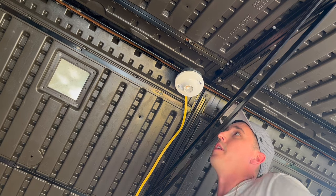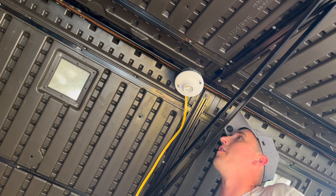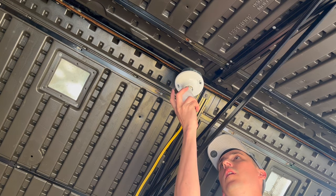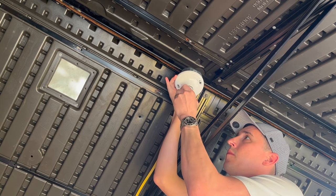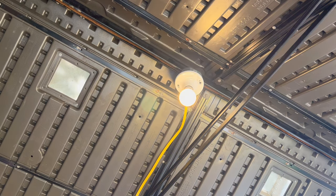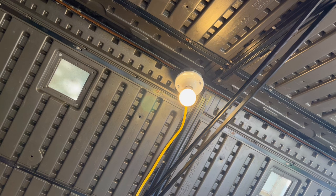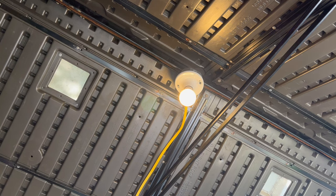We're going to go ahead and get a light bulb, screw it in, flip the switch and make sure we've got power in here. I'm going to flip the switch — there we go, we've got a light! Now I'm just going to take these cable staples and tack the wire all the way down so it's attached securely to the wall of the shed.